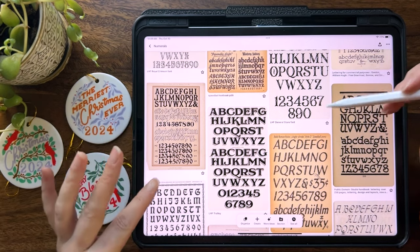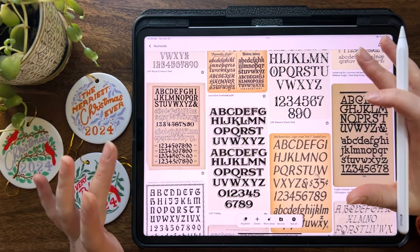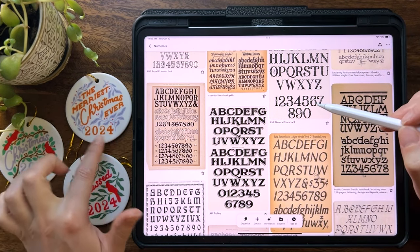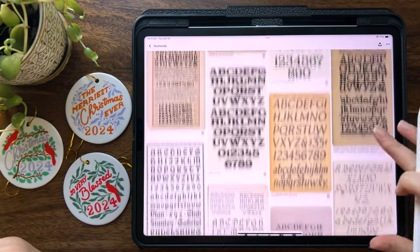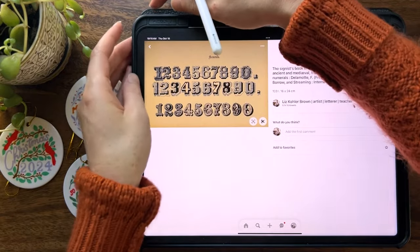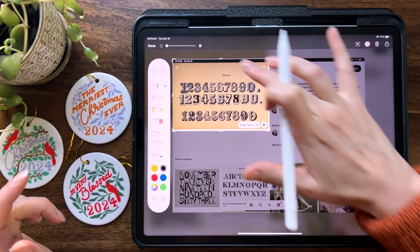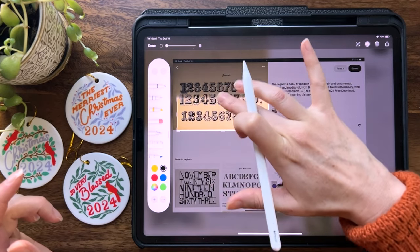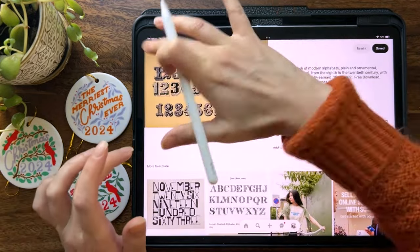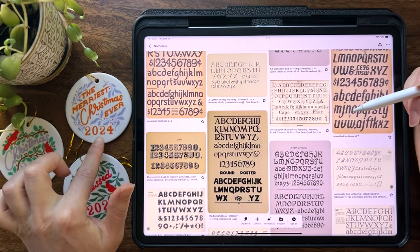Let's start here on my numerals Pinterest board, because I want to share this with you so that if you want to grab some number shapes, you can do that here and then you'll have some ideas for numbers to put on your ornaments. I'd recommend just scrolling through — there's a link in the description — finding one that speaks to your style, then screenshot it and use the Photos app to crop it so you can just see the numbers you want.